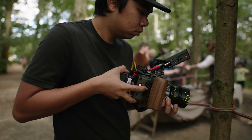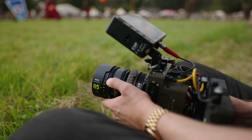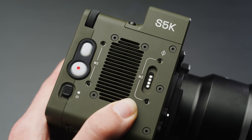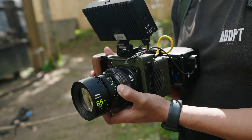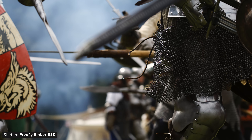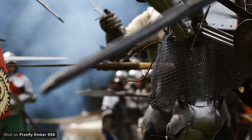Freefly have been shipping the Embers for a few months now but the camera is definitely still a work in progress, so things may have changed since we recorded this review. The Ember has been designed to do one thing very well — great looking high frame rate footage in the simplest way possible.